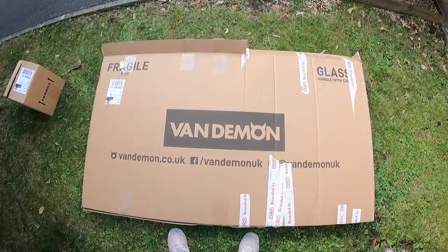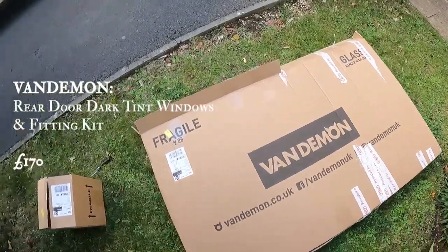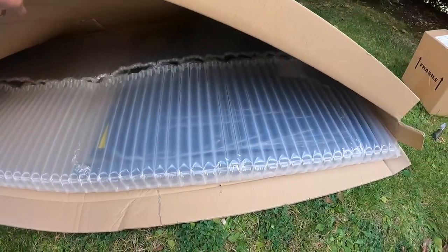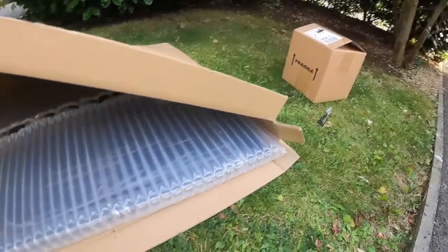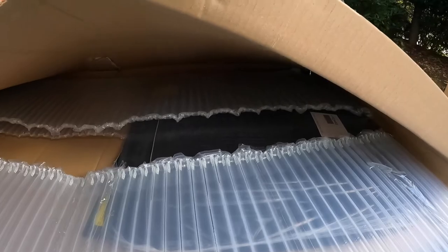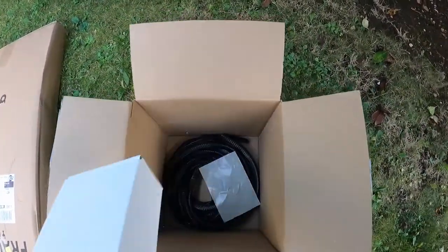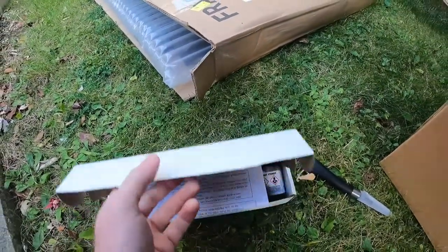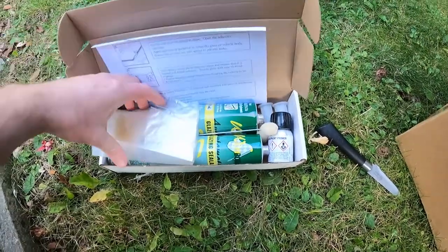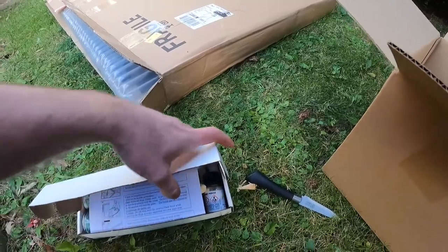My rear windows are from Van Demons — £170 with free postage, and also a free fixing kit. The packaging is a lot nicer; they've kept the fixing kit separate so it's not banging around in the box, and the glass itself is packaged much better — no chance of it breaking. The fixing kit includes trim, gloves, sealant, primer, a primer applicator, and a cleaner. Pretty impressed with the free postage and the overall packaging.